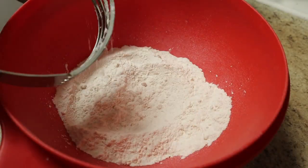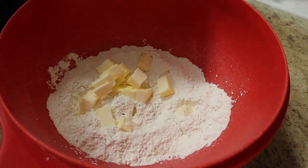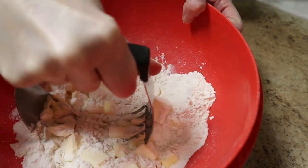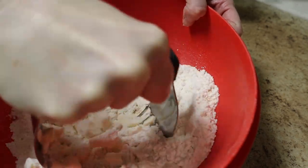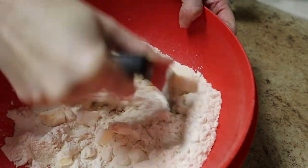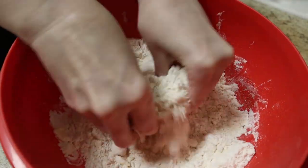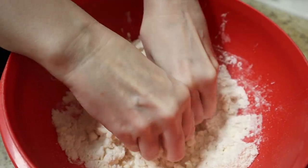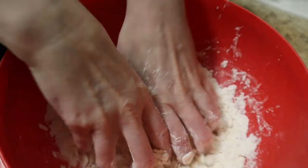I'm starting out by making a very simple pie dough — you can find the amounts in the video description below, I have a written recipe. I'm just blending together some cold butter with some all-purpose flour, and there is a little bit of salt in there too. You don't want to work it too much with your fingers because you don't want to melt the butter — that'll make your pie crust really tough. You want it nice and light and flaky.